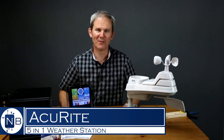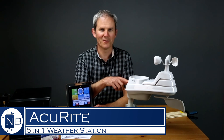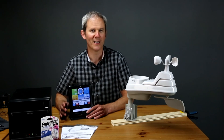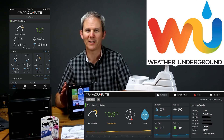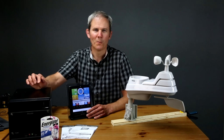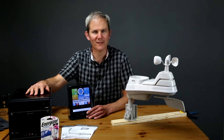Hey guys, today we're going to be looking at this 5-in-1 Accurite weather station. We'll quickly check out the indoor display and the outdoor sensor, and I'll install it in my backyard and hook the device up to the web so I can access my weather data online through the MyAccurite website and app, or even connect it to the Weather Underground site. I also have my PC here where we'll be backing up my weather data in the form of a CSV file.